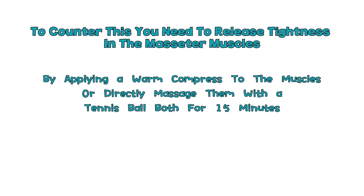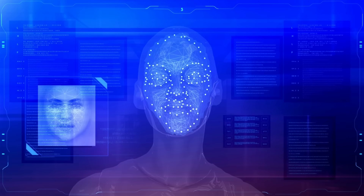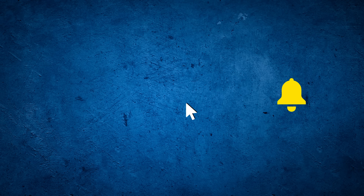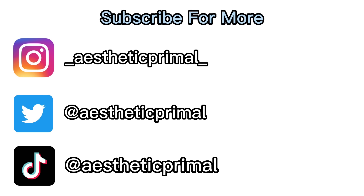If you do both of these, you will immediately notice your face to be more attractive and symmetrical. This is the end of the video. If you follow all these tips, the bone structure of your face will change so much that you will be absolutely unrecognizable in a year. Make sure you subscribe, like, and comment so I can keep putting out more high quality content. Also make sure you follow my other social media to learn more. See you guys later.